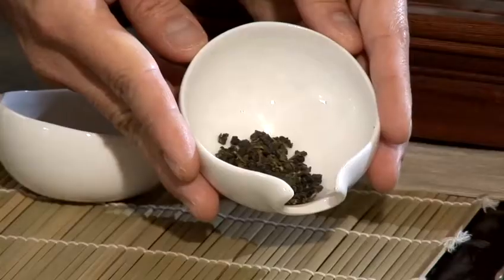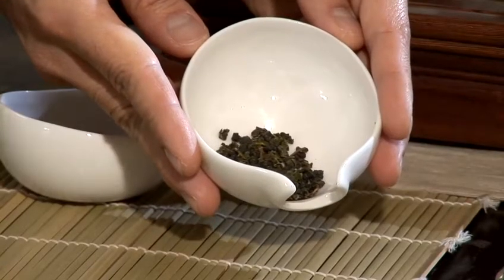I'm going to show you how to make Oolong tea. Today we have two different kinds of Oolong. This is a light Oolong called Dong Ding Oolong. It is more similar to green tea, near to the green tea spectrum of colours.